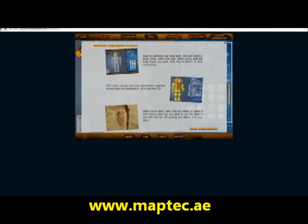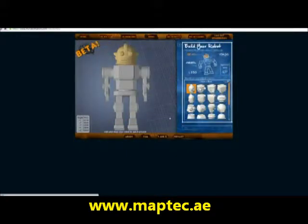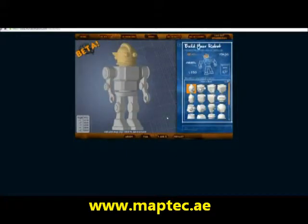See that I am on the site, MyRobotNation.com. I have already created an account, so now that I am logged in, I can go ahead and create my robot.